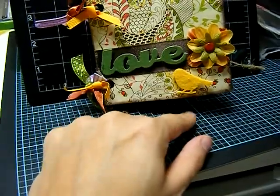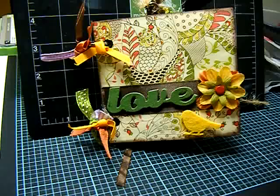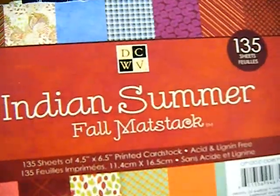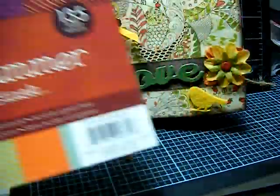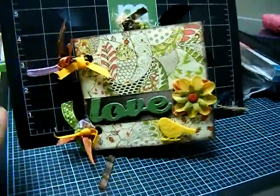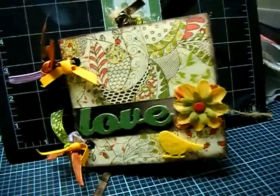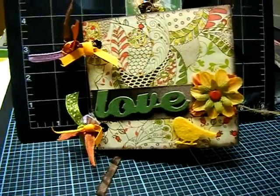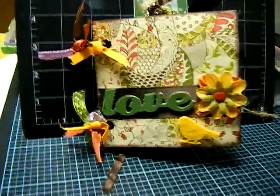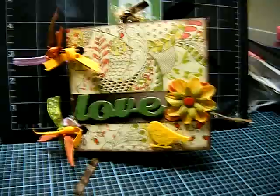Dollar store minis right here that I put on, and it has dimension. The papers I used are the Indian Summer fall mat stack from DCWV — it's four and a half by six and a half, but cut down to size. You can use whatever you want. I purchased everything that I didn't get from the dollar store from joanne.com, because they do ship to PO boxes. Everyone overseas — yes, they do ship to PO boxes and sometimes have great discounts.